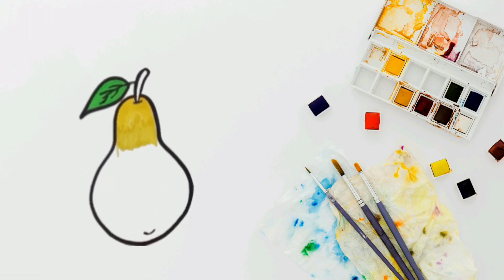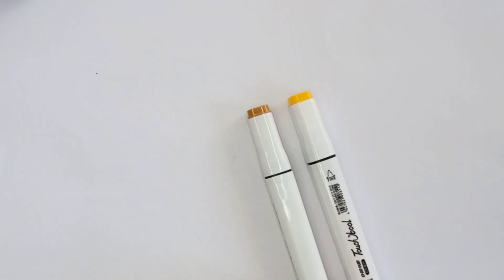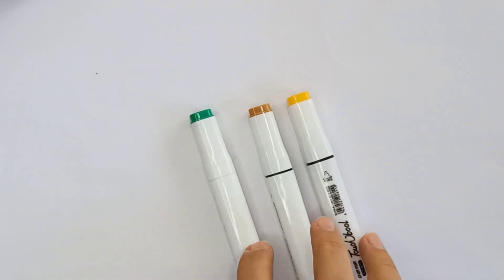We will draw a pear. Hello guys, we need some colors: yellow color, brown color, green color. Let's draw.